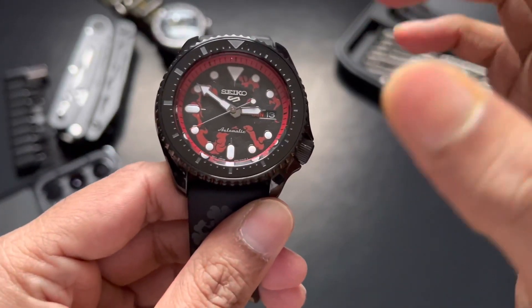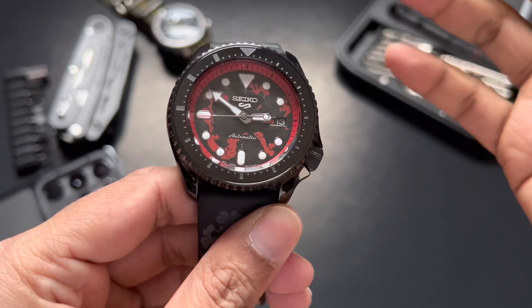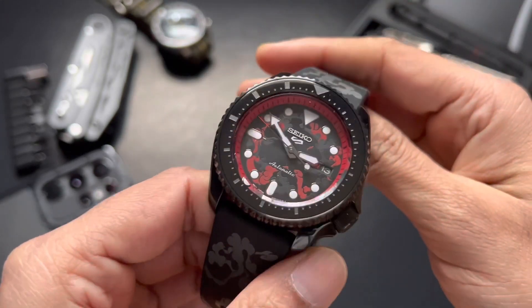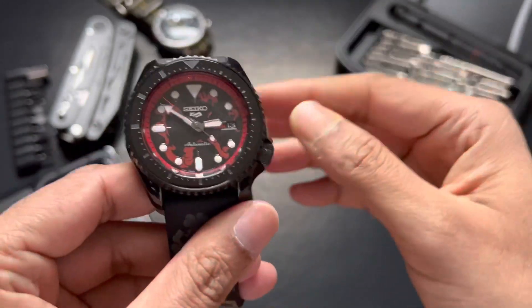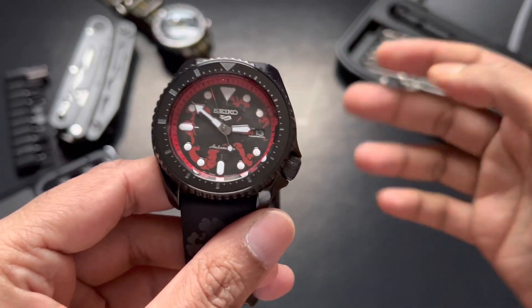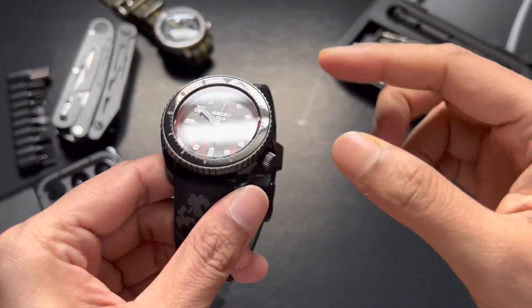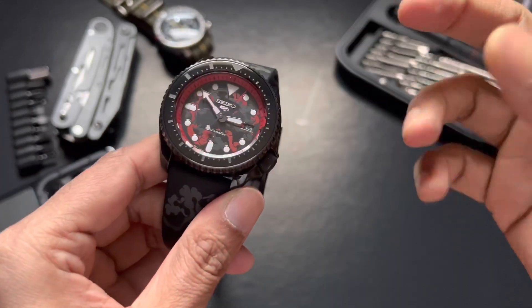Nice touch — blue and black. On the bezel, the markers rise from small to big, and it seems like it marks Luffy's power rising each time Luffy gears up. That's a nice touch when you buy a collector's edition watch.